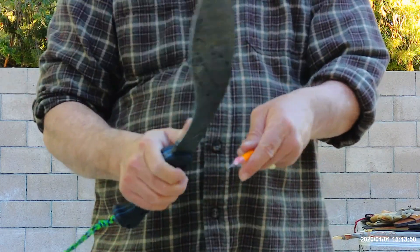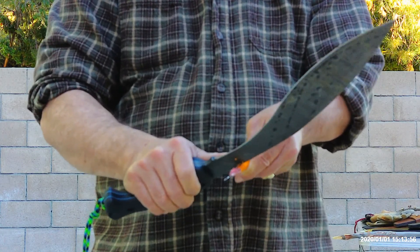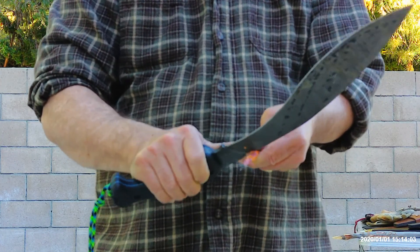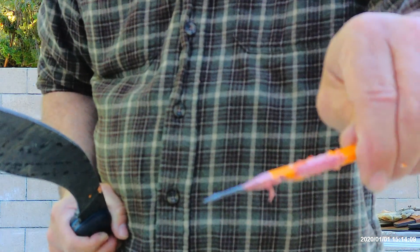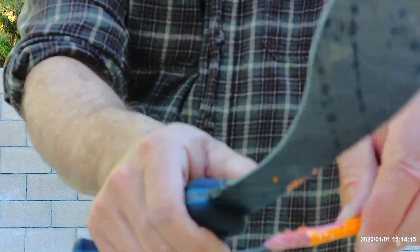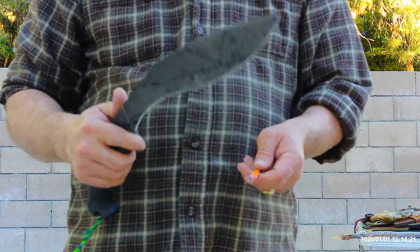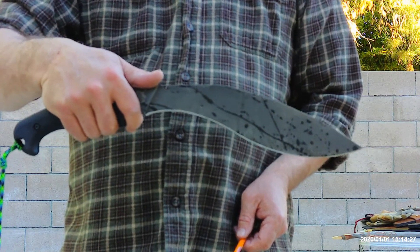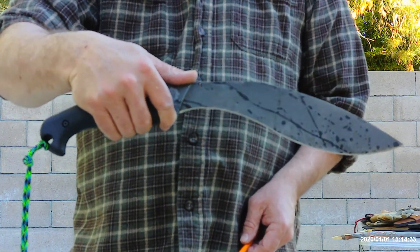The spine of this is also sharp to where you could scrape and get some fuzz going, de-bark with it, and throw sparks with a fire rod. As you can see, I've removed the paint off the back of this and exposed the wood and got some little fuzzes there, just demonstrating the sharpness of that spine. Excellent, excellent all-around tool — great package to add to your kit. Thank you very much for watching. Namaste, God bless, stay safe and healthy.